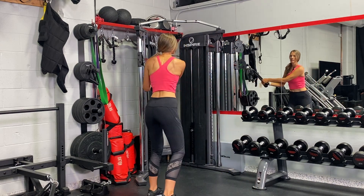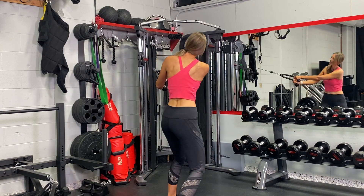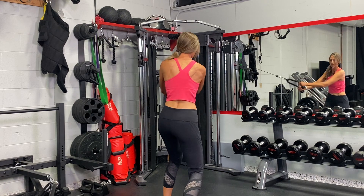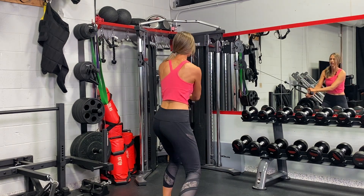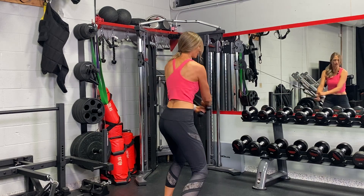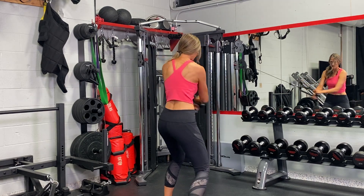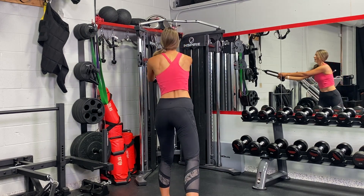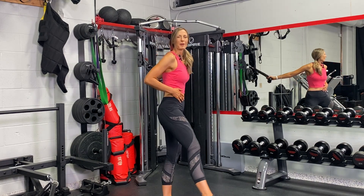Other side — exhale. You can imagine swinging a baseball bat or a golf club. Inhale, exhale — shoulders stay down. You're getting a lot of work on that exhale through your power center.